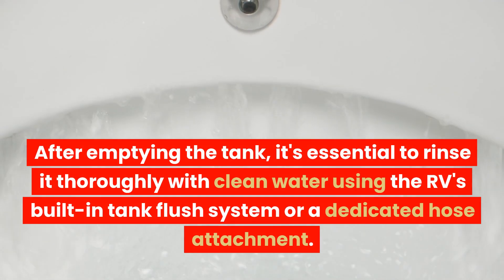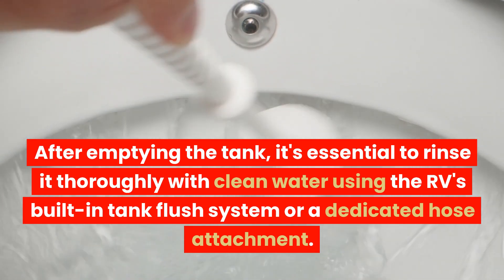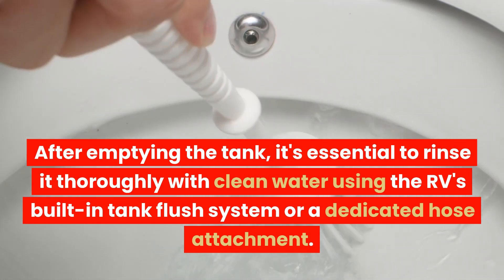After emptying the tank, it's essential to rinse it thoroughly with clean water using the RV's built-in tank flush system or a dedicated hose attachment.